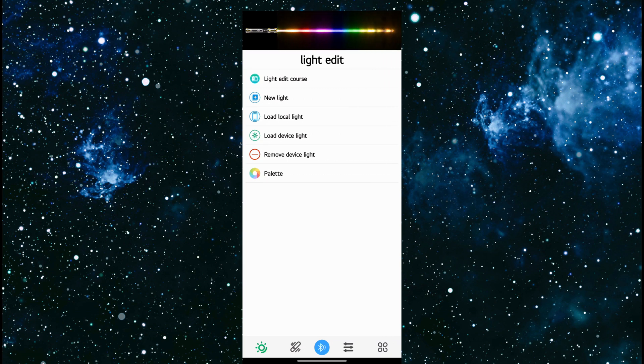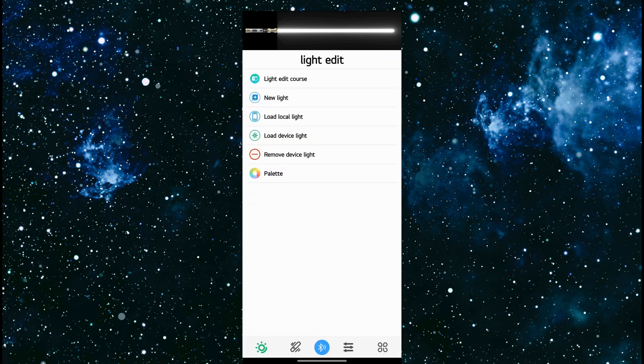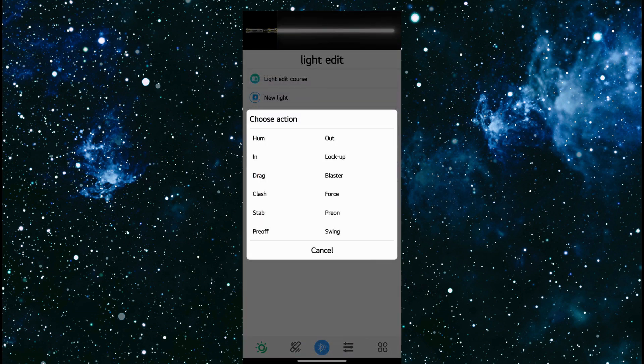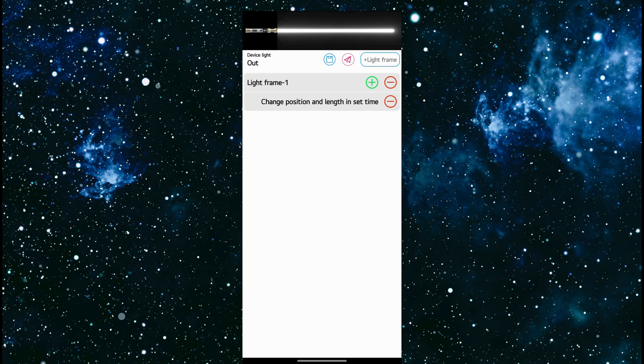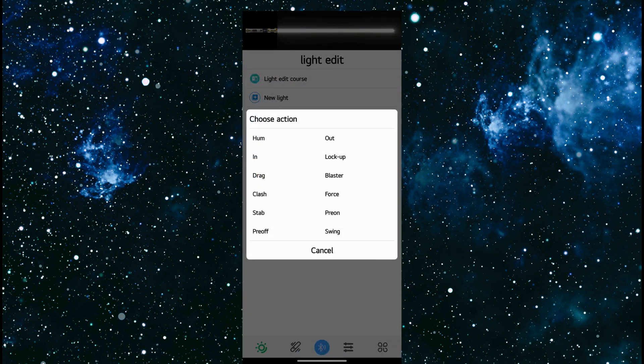If we go to load device light, this is going to load the effect that is currently enabled on that sound font. For example, Ahsoka — we'll load the Ahsoka sound font. If I click on hum, it's going to show me the hum effect for this particular sound font. I can go back and load device light again and look at the out effect, so it'll show me the out effect for the Ahsoka sound font. You can do this for any of the effects set up for Ahsoka or any other sound font.